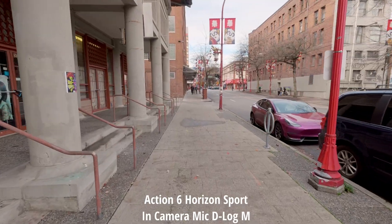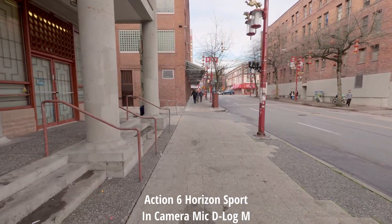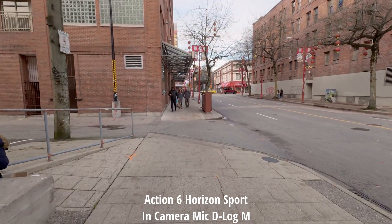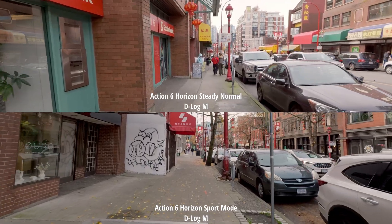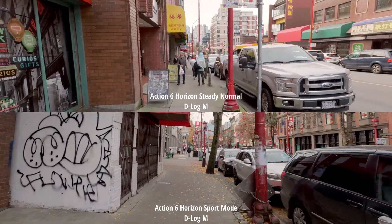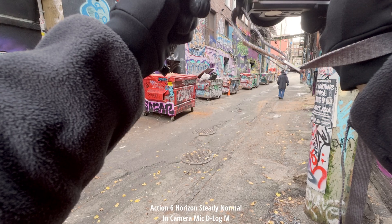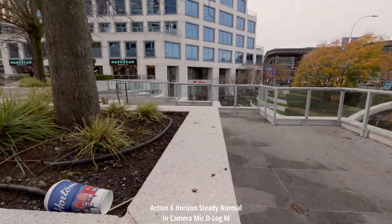I've now switched my stabilization setting from Daily to Sport in the Horizon Steady mode. Does this make any difference to the stabilization on this camera? On my last video there were so many comments speaking poorly about the stabilization, so I wonder if we should be using Sport mode in walking conditions despite it being intended only for fast-paced movements like cycling.